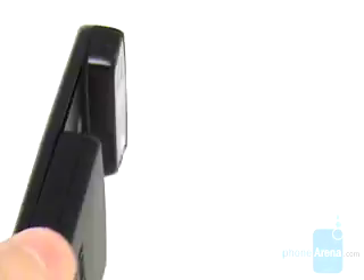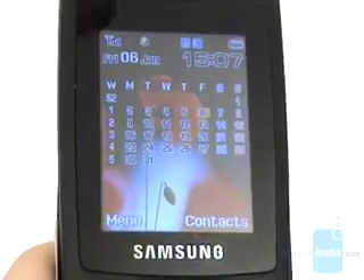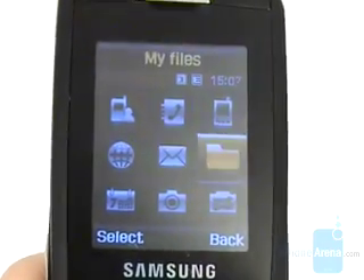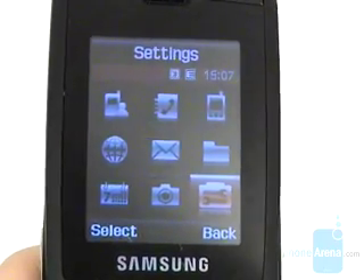The home screen displays the standard service information and you can set an animation as a background of the display. The main menu is a grid of nine icons in black and white style illuminated by different colors, but can also be seen as a list if that is more convenient to you.